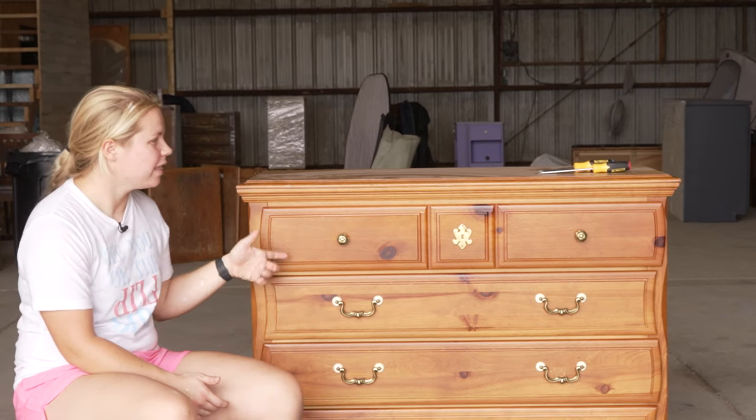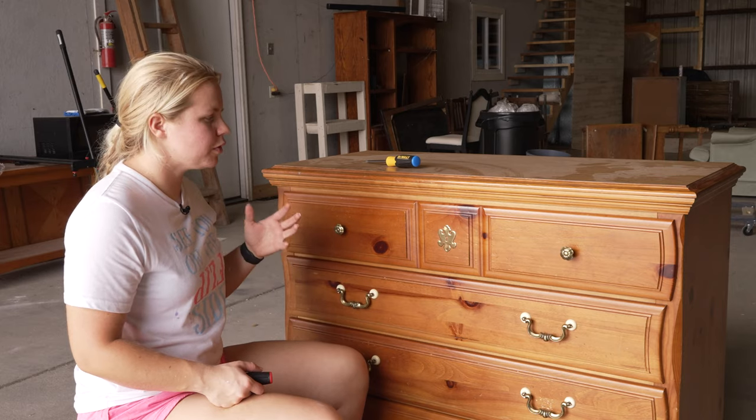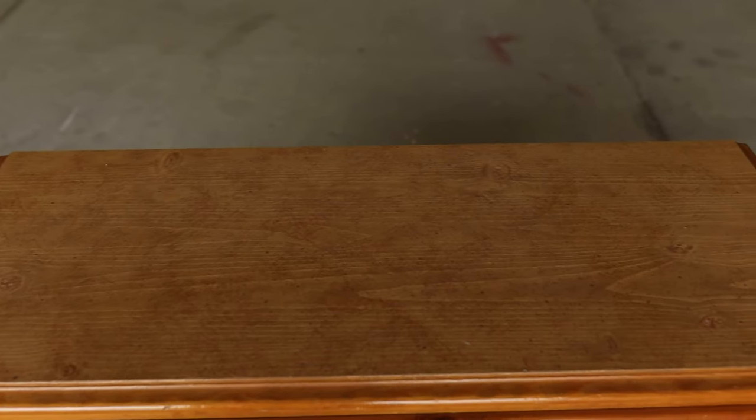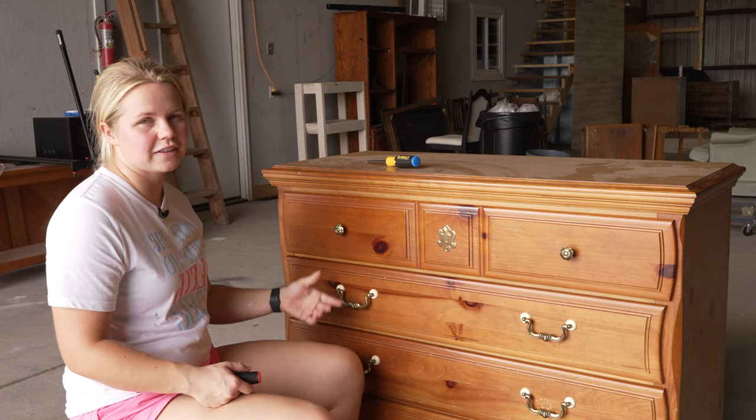We are going to be making over this dresser right here. As always, our first step is to remove the hardware so that when we're cleaning, we can get all that dirt and grease and oil and grime off of the drawers, even underneath that hardware.